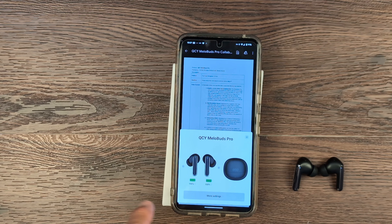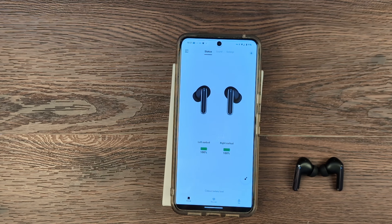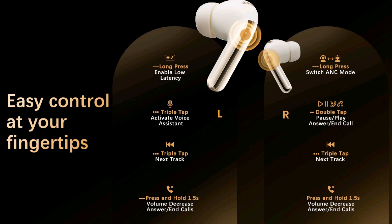It also comes with an app that gives you a multitude of options. The earbuds are fully controllable — you can fast-forward, pause, and reverse. With in-ear detection, when you take them out, the audio stops. You also have plenty of other options which I'll show you.